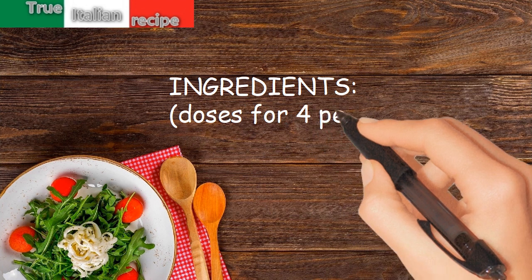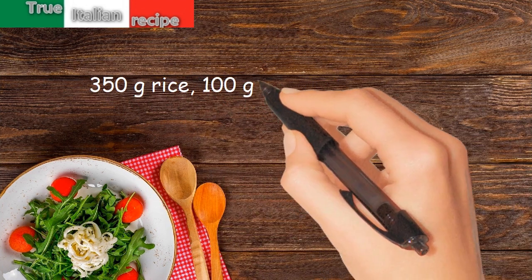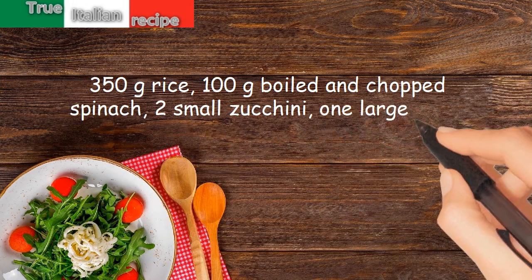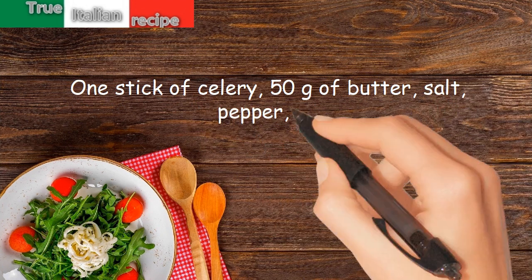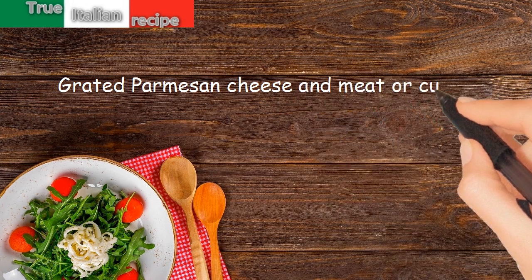Ingredients for four people: 350 grams rice, 100 grams boiled and chopped spinach, two small zucchini, one large onion, one stick of celery, 50 grams of butter, salt, pepper, oil, grated parmesan cheese, and meat or cube broth.